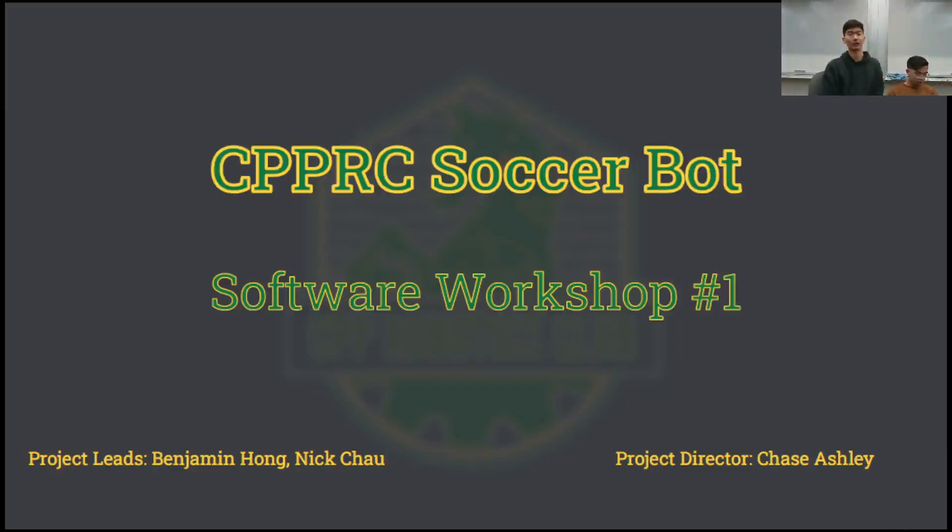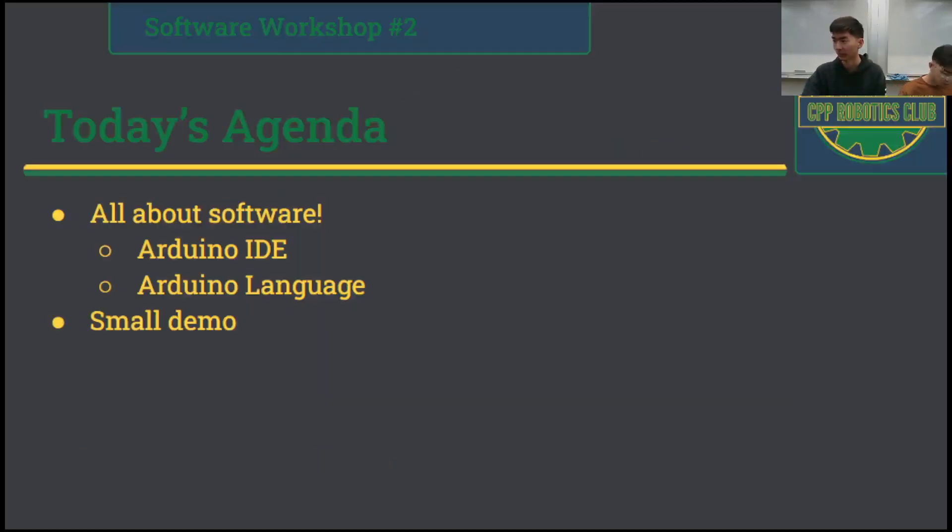Good morning everybody. Welcome back to the SoccerBot workshop. Today we're doing software number one. My name is Ben and I'm Nick. On today's agenda we'll be doing everything about software. We're going to show you how to use the IDE, how to do some basic Arduino language stuff, and Nick will teach you a quick demo using the LEDs that we will be installing today.